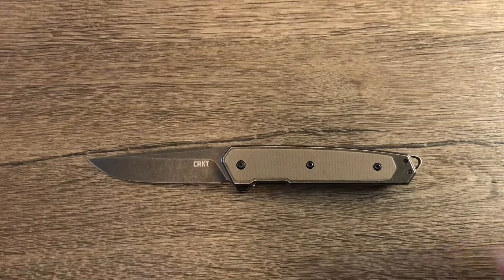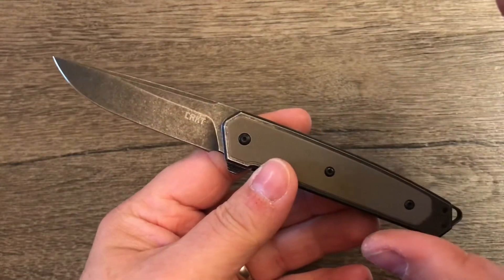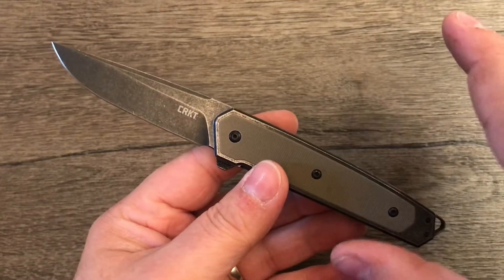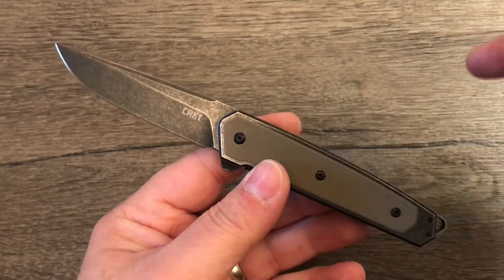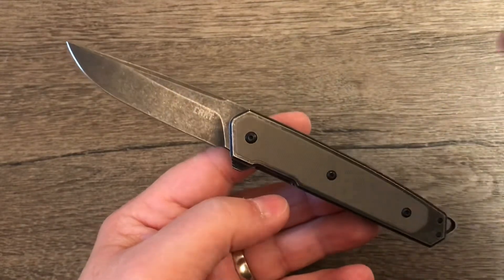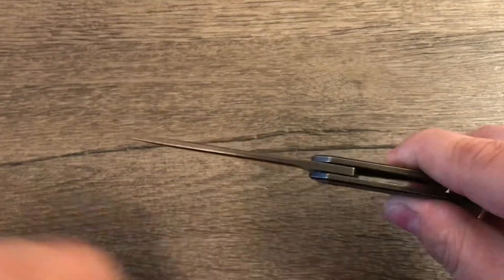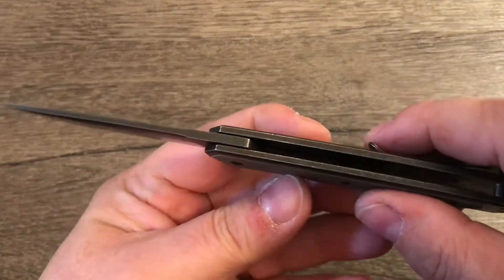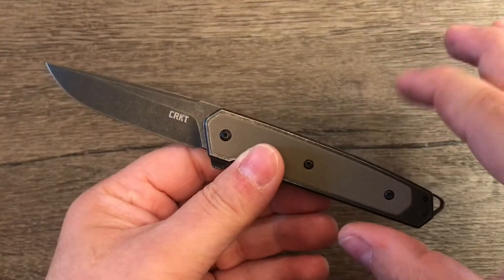Let's get into the knife itself. There's a lot to like with this knife, one thing I don't really like, and a couple little nitpicks that aren't really that big a deal. So we'll start with some specs. It has a blade length of 2.89 inches, handle length of 4.05 inches, overall length of 6.94 inches, it weighs 3.1 ounces, blade thickness of 0.11 inches, and a handle thickness of 3 eighths of an inch — just a little bit less than half an inch.